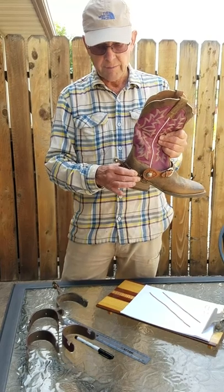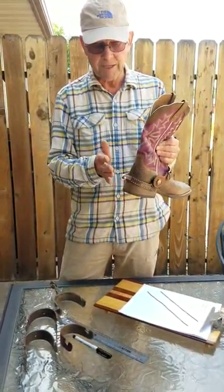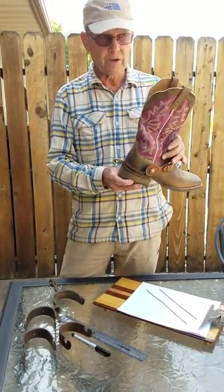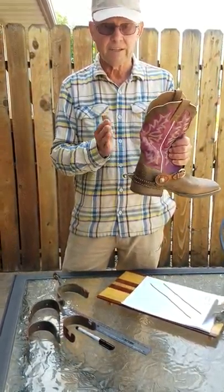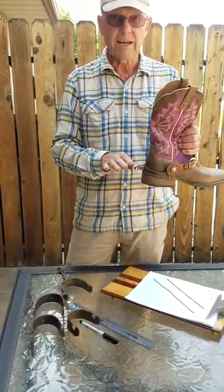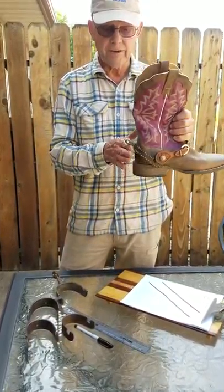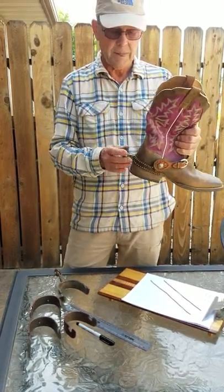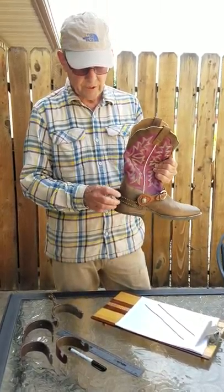The spurs should be able to move up and down — sometimes I call it flopping up and down. If you're at a rodeo or show and you watch people walk by with their spurs, you'll see them actually kind of bouncing. That way they always stay down. Also, if you're walking down the stairs and step on the edge of the stair, it'll give. So that's the look and feel that we want.